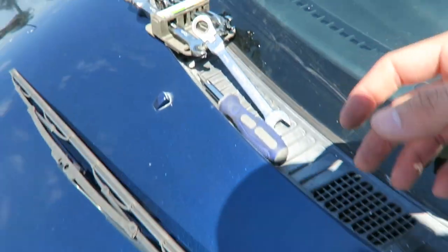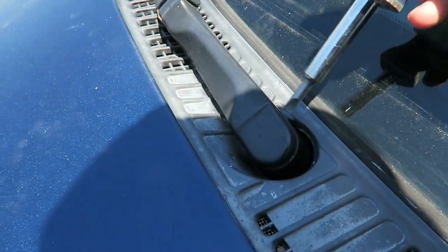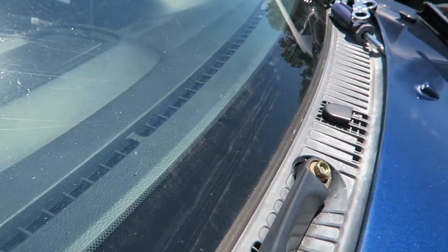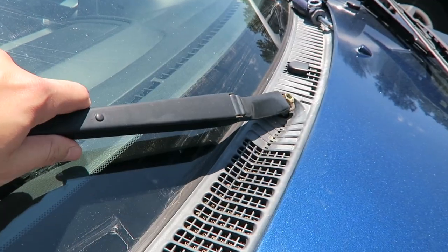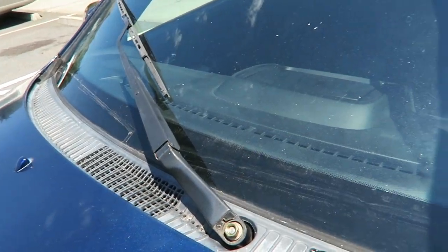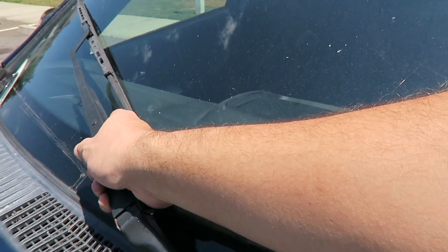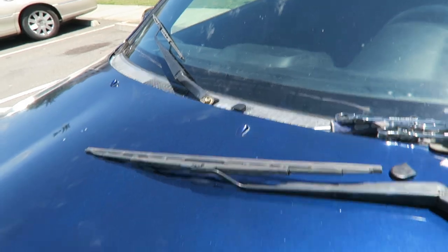Now let's do the main side, which has the same cover we can just pop open. Super easy. We don't need to take this off — we just loosen it and then angle it as desired. Just angle it up a little bit, as aggressive as you want. You can actually go right to the middle if you want, but when you turn on the windshield wiper it's going to over-rotate and hit the side. So I'm just going to do a little bit — just enough.